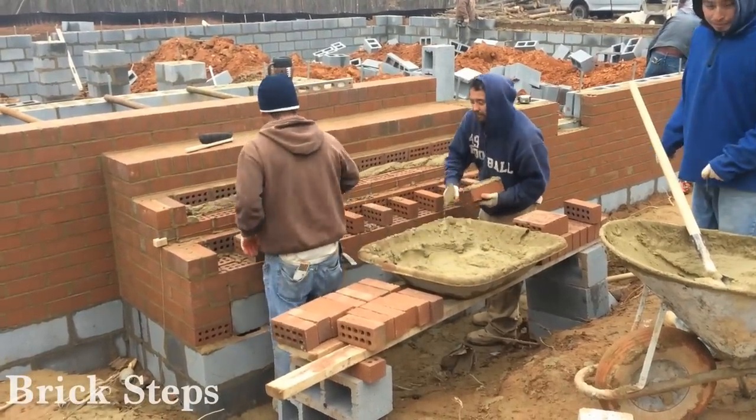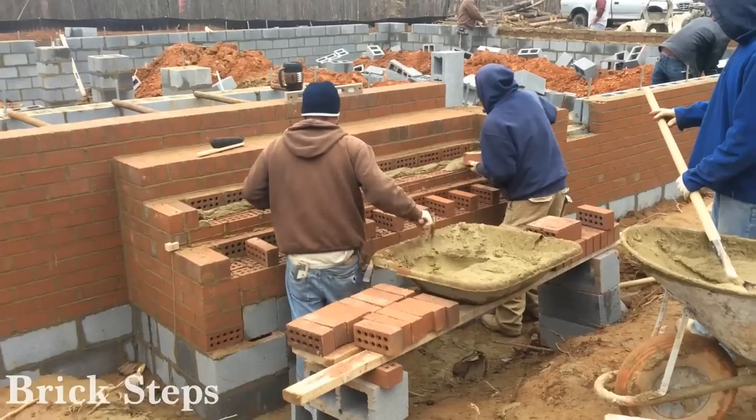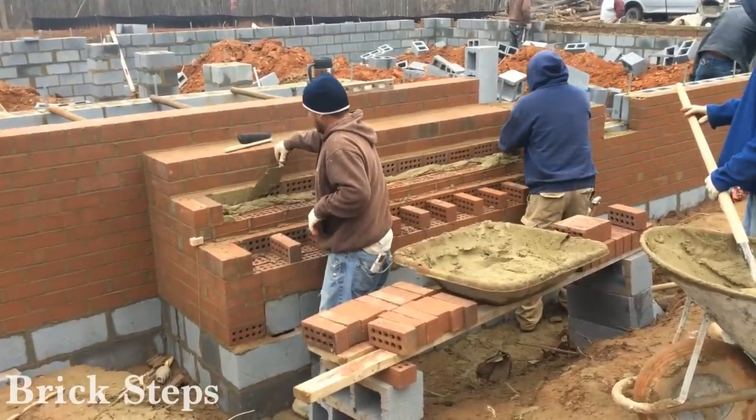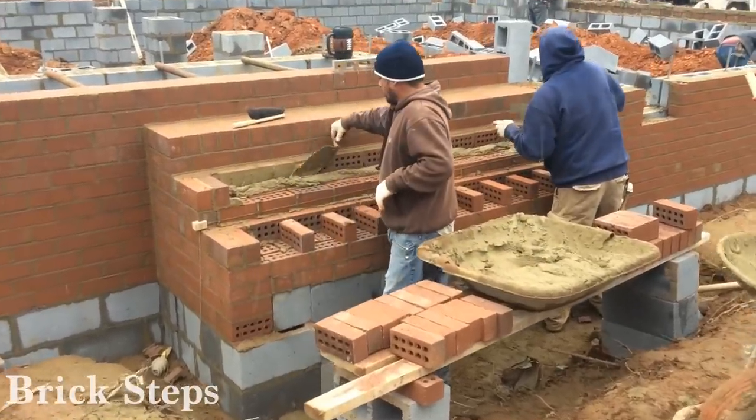Hi, this is Tyler Hudgens with Hudgens Homes and we are back trying to complete the foundation. It is actually sleeting and snowing at this point, but I really wanted to make a point for you today looking at the brick steps we're building — what it takes to get it done.